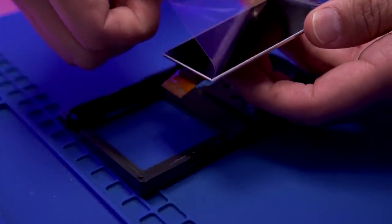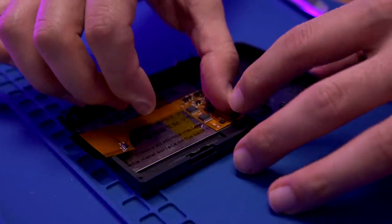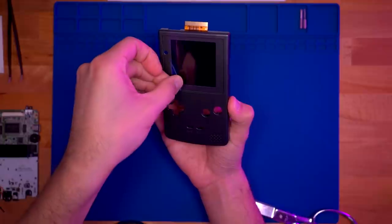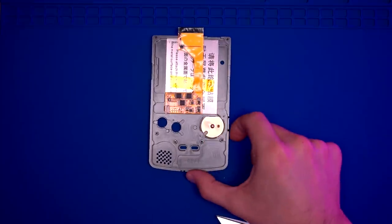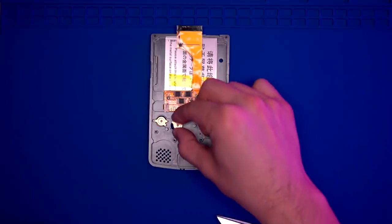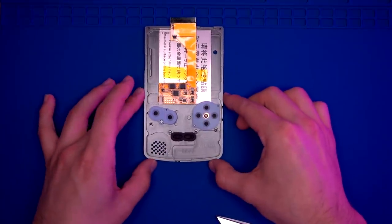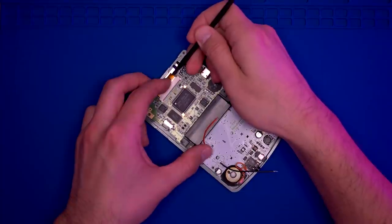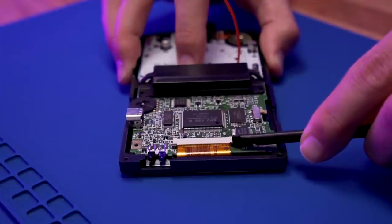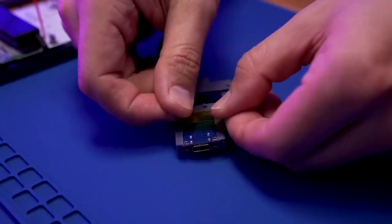Peel the protective film off the Funny Playing LCD and place it inside the Boxy Pixel front shell housing. Reuse the protective film on the LCD to protect it for the remainder of the install. Now install the brass buttons, making sure the flat end of the D-pad is closest to the Funny Playing LCD. With those installed, go ahead and install the membranes. After that, install the motherboard into the front shell housing, making sure to connect the LCD ribbon cable to the motherboard.